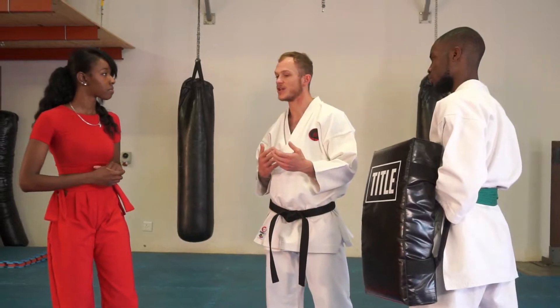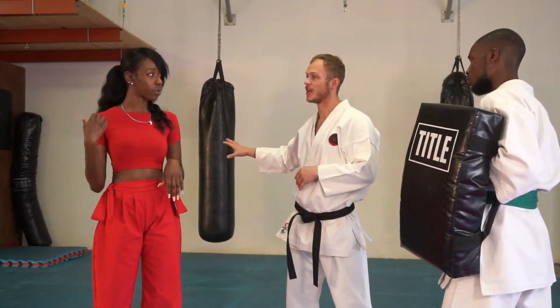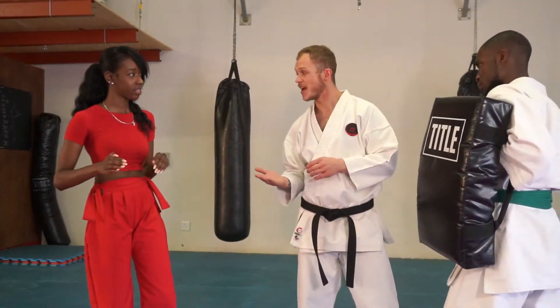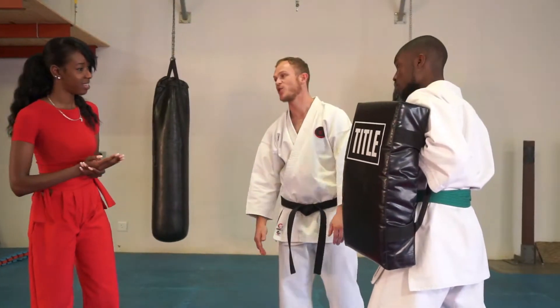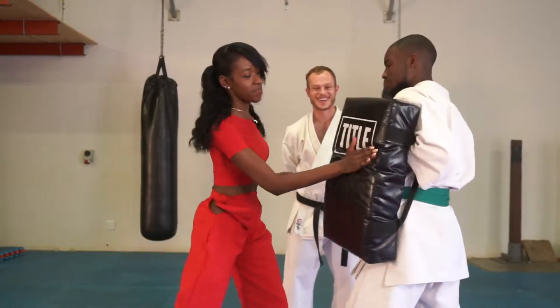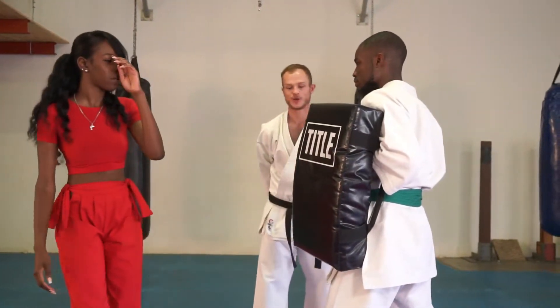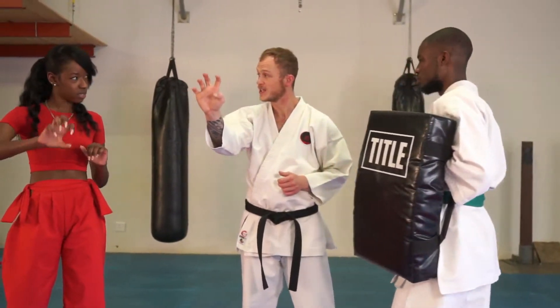We don't want to get into a long fight — these are just techniques that are going to help you create a little bit of distance between you and your opponent and get to safety. So now we're going to practice a couple of nice hard slaps against the bag. Imagine you're slapping Jonas in the face — go ahead. Very good.